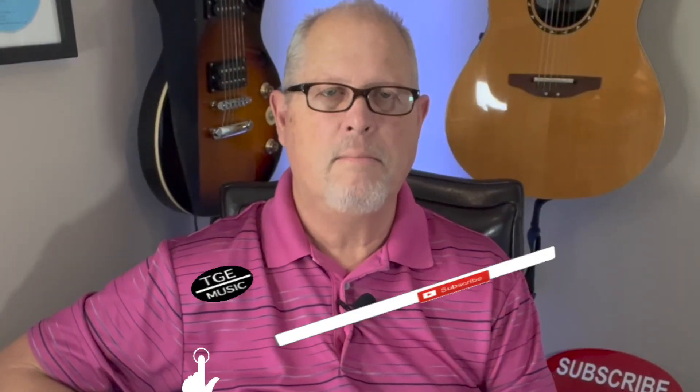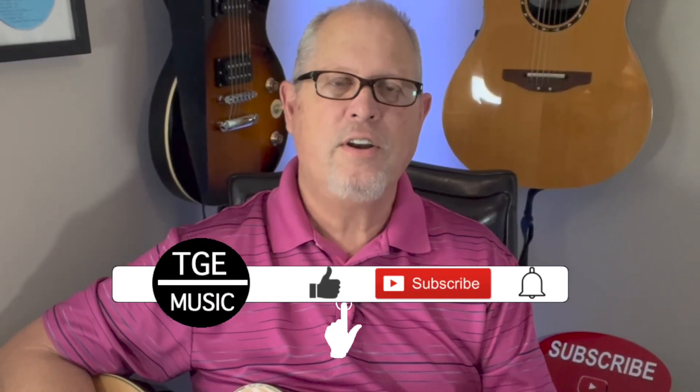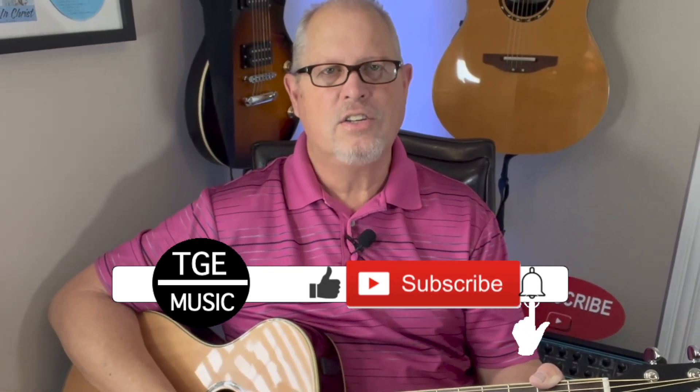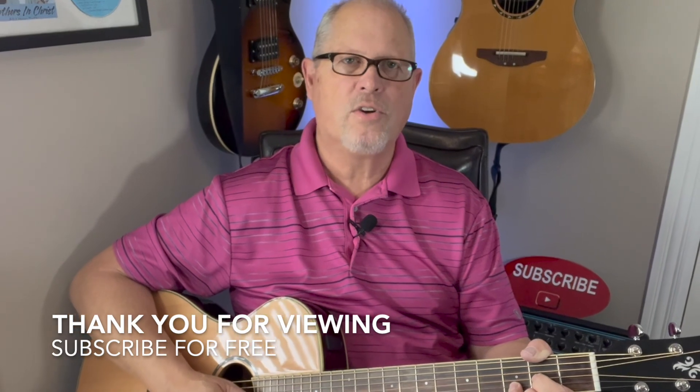If you like this video and would like to see more videos like this, be sure and hit the like button. If you're not a current subscriber, please subscribe to my channel — it's free, there's no obligation. Just simply bookmark my channel so I can easily be found. I'd like to thank all my current subscribers as well. Have a great day. God bless you.